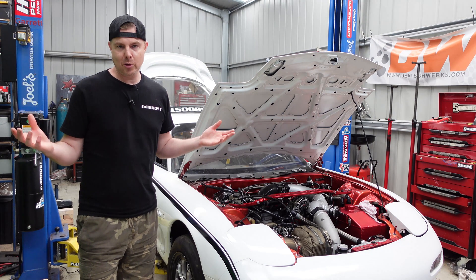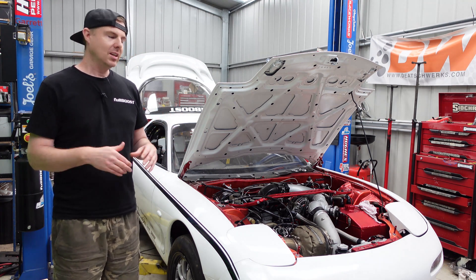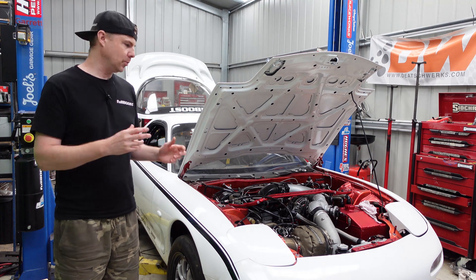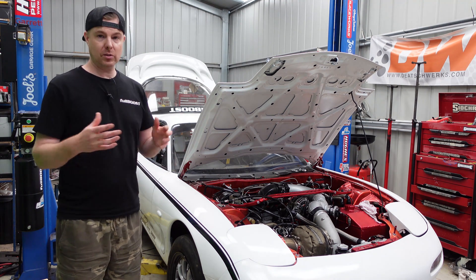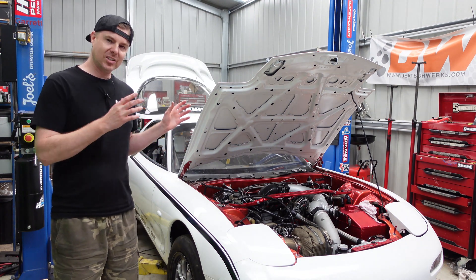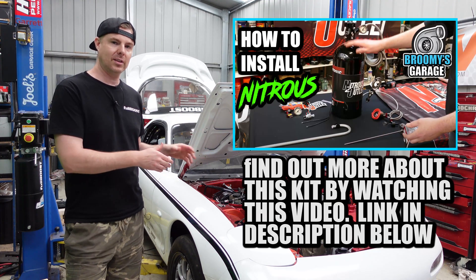Alright, so there you go — it's incredible the difference, isn't it? That was about six or seven seconds, so roughly half or even less than half the time to bring this thing up on to the two-step. I'm blown away by the difference it's made. That's only a tiny little 35 horsepower shot — it's literally the least amount of nitrous I can feed into this.